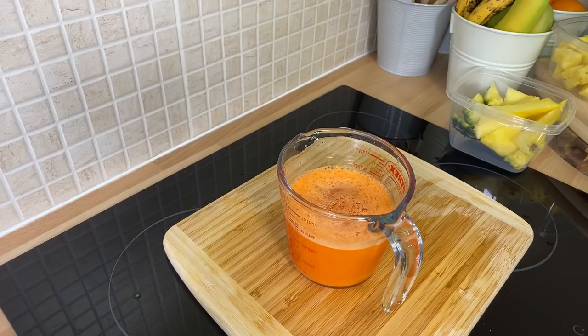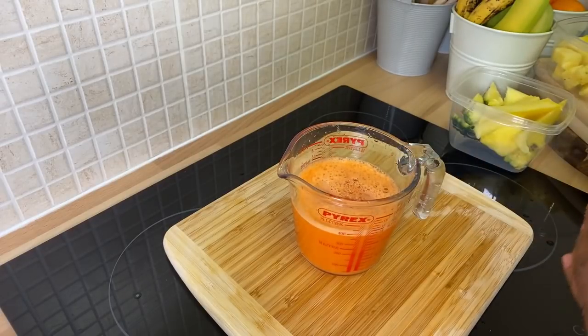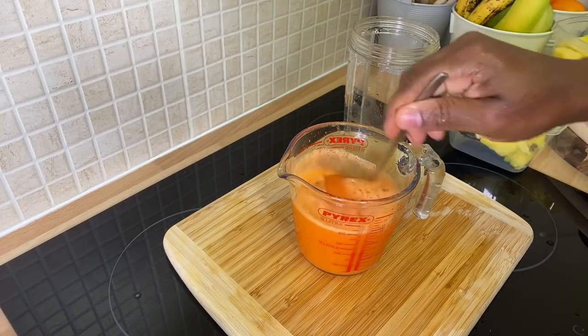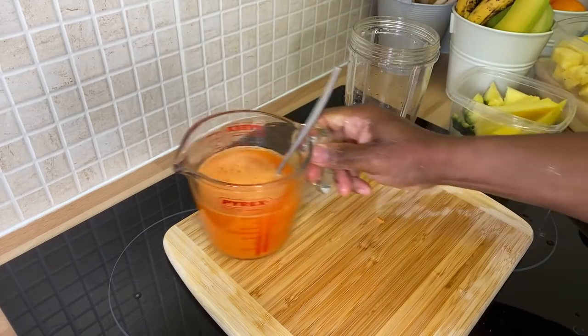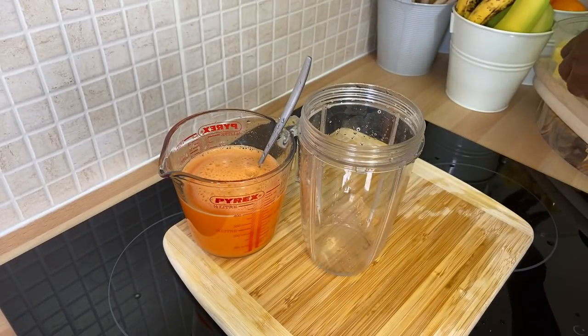We're gonna pour in the rest — lovely, nice. All right, look at that, rich and nice. That looks nice. Lovely, lovely, lovely — that is beautiful. To be honest with you, there's no way you can say that carrot juice isn't looking good and rich. So we've done the carrot juice. The first thing is to get the carrot out of the way. Once you do, you can just drink this on its own like that, but we're not gonna do that because this is a very secret recipe from Chef Ricardo.